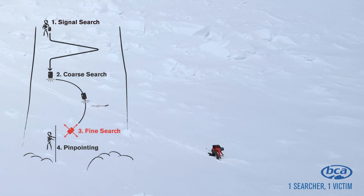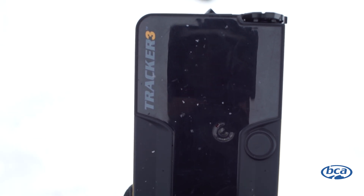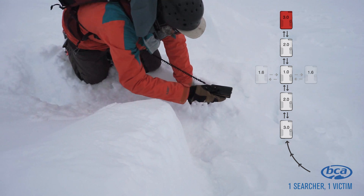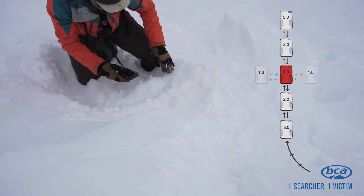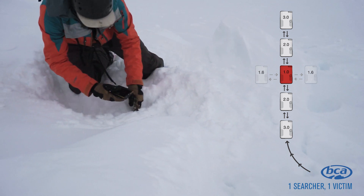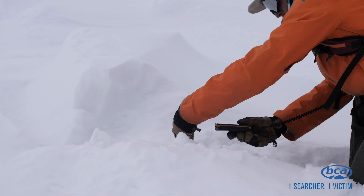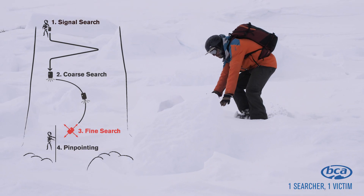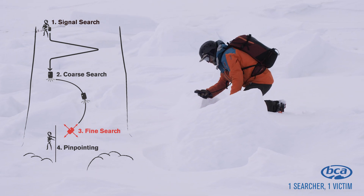In the fine search, you're slowing things down to a crawl. As you get closer to that transmitter, your directional lights will turn off at 2 meters. At this point, you're really looking for the lowest distance reading. What you're going to do is bracket: work through that low distance reading until your numbers jump up again. Once those numbers jump back up, come back to that low distance reading. Move your transceiver out to the left until those numbers jump up, then come back to that low reading and confirm it. Then move your transceiver out to the right until those distance readings jump up, and move it back to the low distance reading to confirm it again. It's important to keep your transceiver in the same orientation throughout. Note that the low distance reading will indicate the burial depth, giving you an idea of where to start probing and how deep you'll need to shovel to excavate the victim.